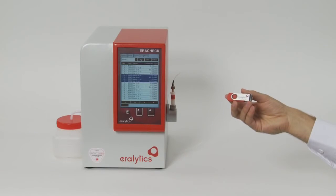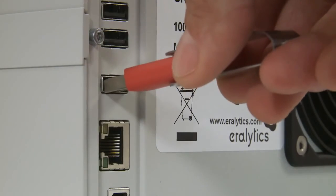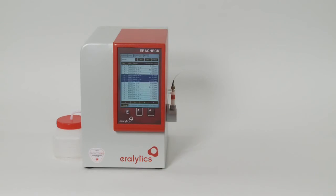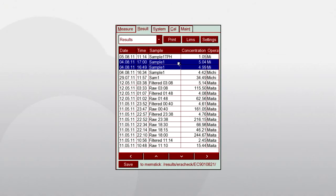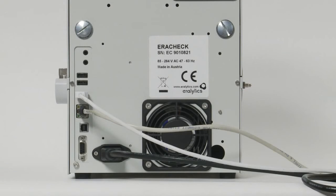A file containing all results can be stored on a USB flash drive for review in MS Excel. A very convenient alternative is the automatic transfer of data to a LIMS system — no software is required. Simply connect the instrument to the local area network via the built-in Ethernet connection and define the folder and file name where the results shall be stored.